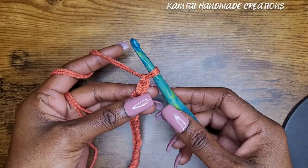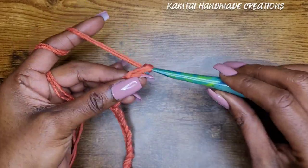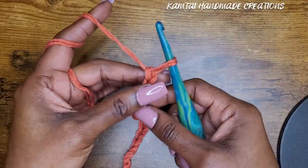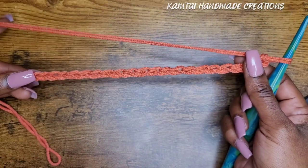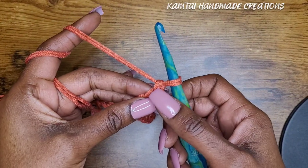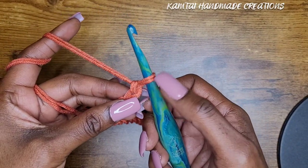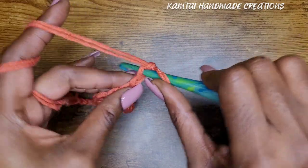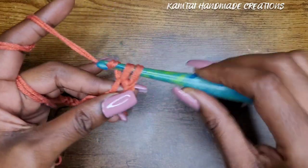I have 24 chains here, so I'm going to add two more chains — that is our turning chain. Now we can continue. You're going to skip that first chain; remember, as always, that loop on your hook does not count. Skip that first chain and go into your next chain with a single crochet.